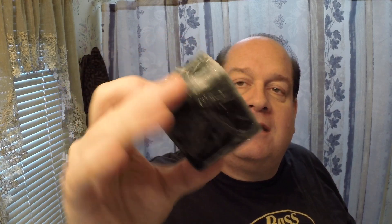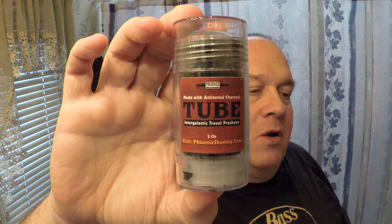I don't want this to turn into a Phoenix Artisan Accoutrements ad, but I do have a backup Cube still sealed. I buy the non-mentholated one, and I also have the tube, which is basically just a travel version of the Cube.